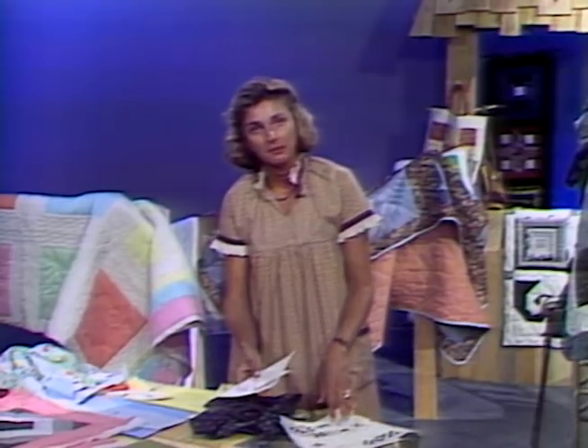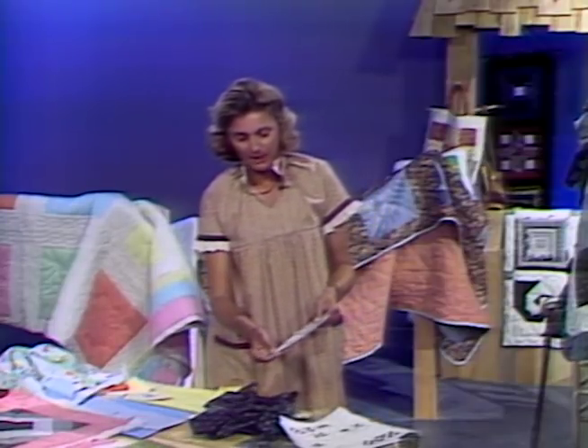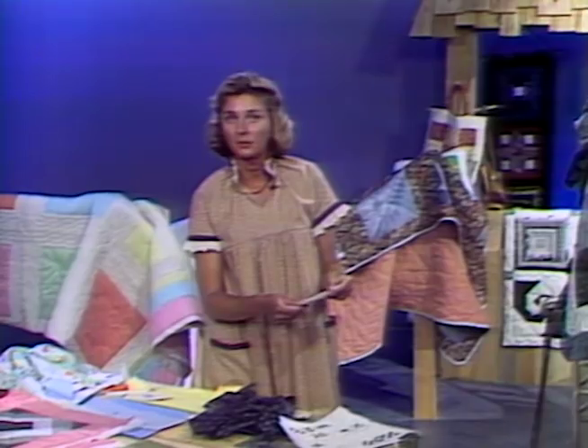You can either use patterns from a handbook or you can make them yourself. I like to take the patterns, once I've made them, and put them on cardboard. It gives you a nice firm edge to work on and they last longer. There's a tendency to cut the paper when you're transferring it onto fabric, and these, if a friend wants to borrow them, will just keep longer.